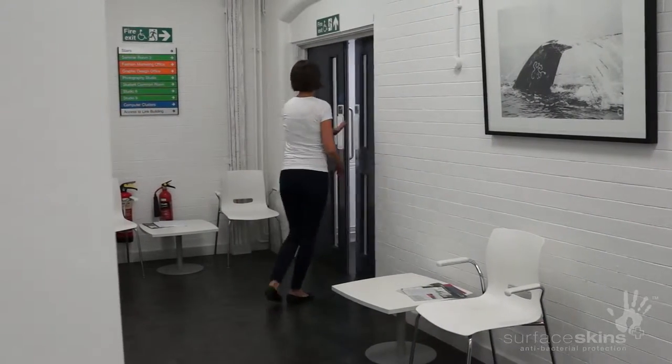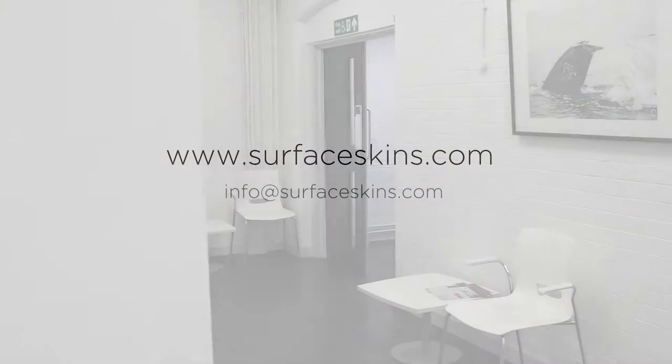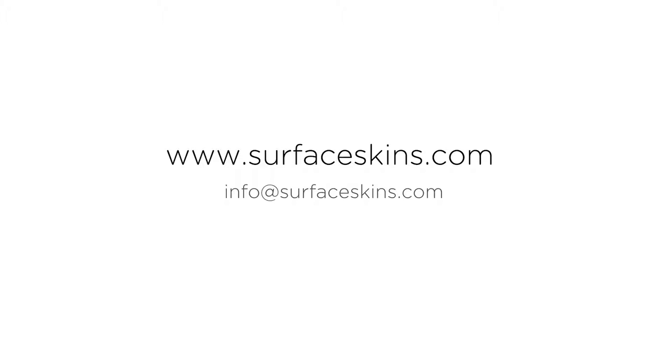For more information or to place an order, please visit surfaceskins.com or email info@surfaceskins.com. Thank you.